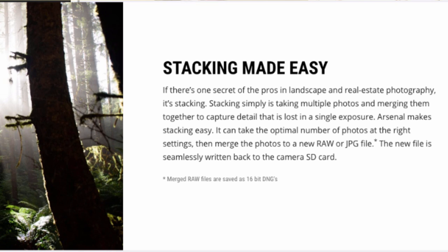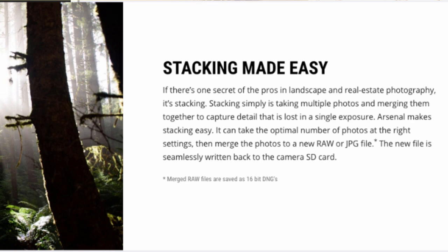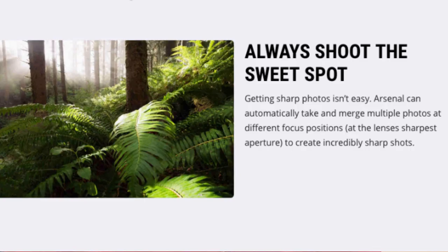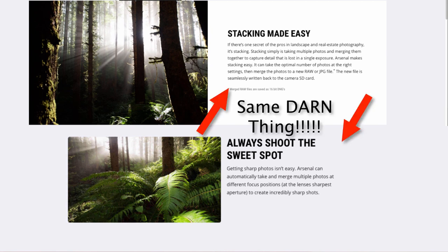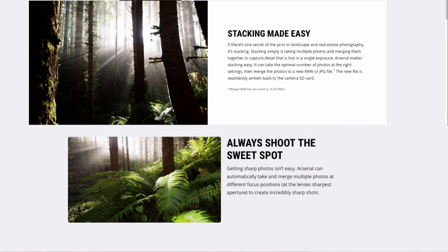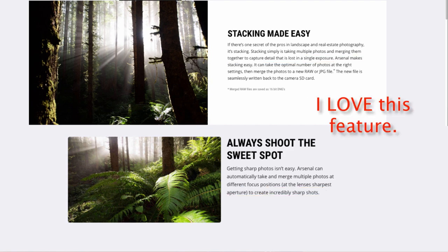Stacking made easy is something I could see a lot of benefit from — I'll give the Arsenal credit here. If it can automatically stack images on the camera without needing to move files to a computer, that's great. However, 'always shoot the sweet spot' is essentially the same feature: merging images at different focal positions for incredibly sharp shots. Listing this as two separate features is misleading — it's really just one feature, though a genuinely useful one.